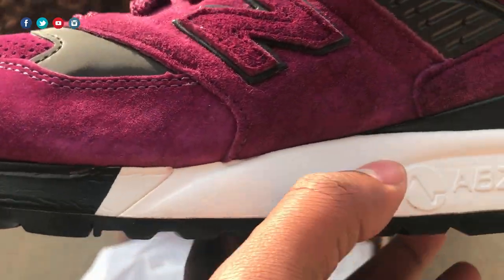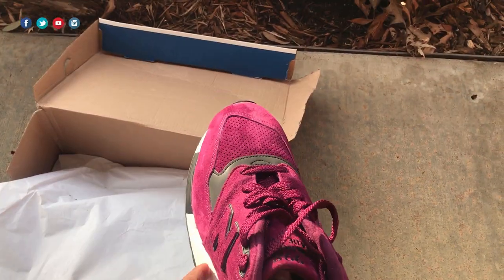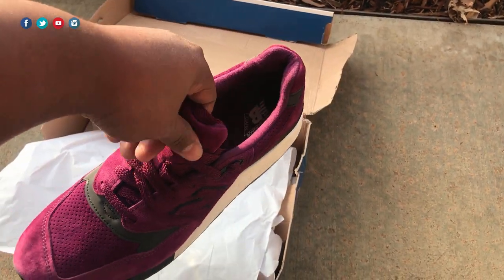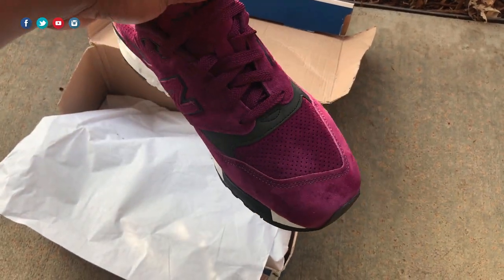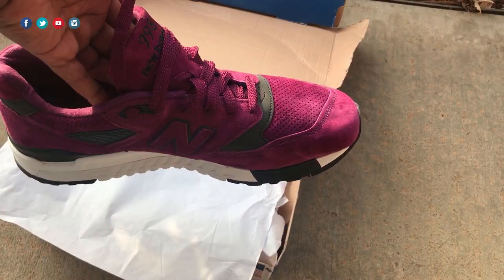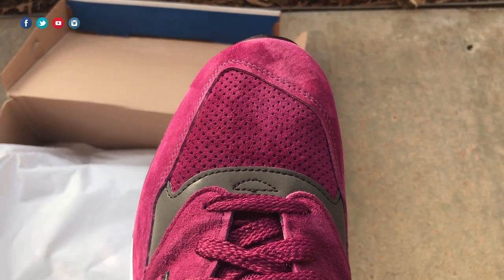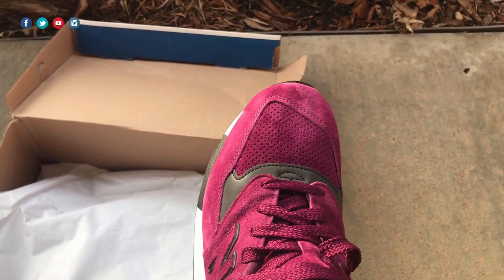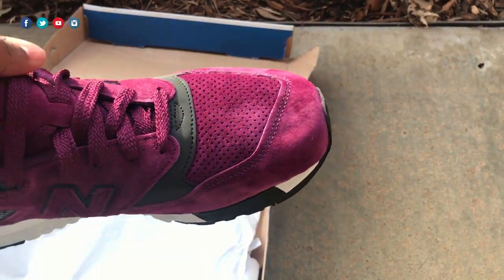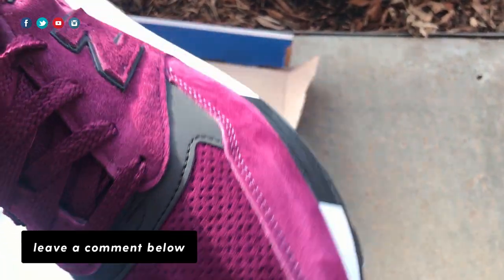As far as sizing, some of my older 998s used to run big, but a lot of the newer models are more true to size, so I'd still recommend going true to size. However, some of you might find that going half a size down fits better, simply because the toe box is a little wider than brands like Nike and Adidas — so you might feel like it's too big. If you're interested in New Balance for the first time, I have a complete sizing guide on RetroInsider.com. I've had almost a dozen pairs since 2013, so I know how the older models fit versus the newer ones.